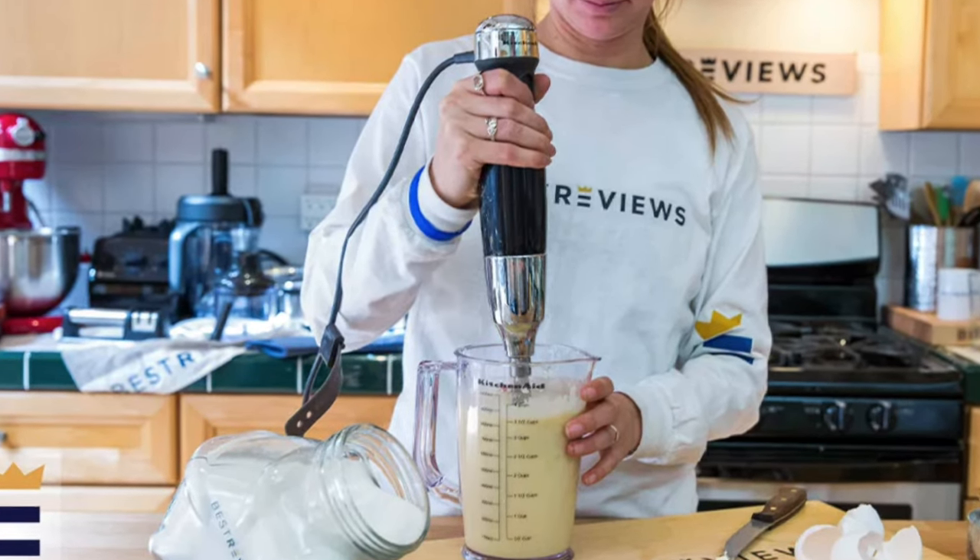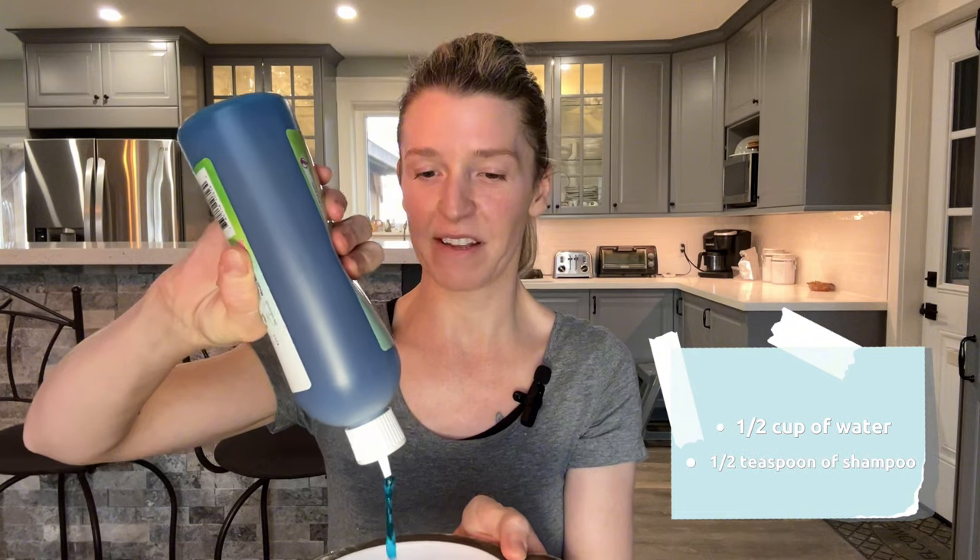Here's what you need: a container like a bowl, but if you're using an emulsion blender go for something deep to avoid mess — even a protein shaker cup with the little ball in it works really well. I'm going to use my handheld frother today. Add about half a cup of water for a small dog and about half a teaspoon of shampoo. I find this ratio works really well for most shampoos, but you can always play around with it. You want a nice thick foam that's easy to spread.